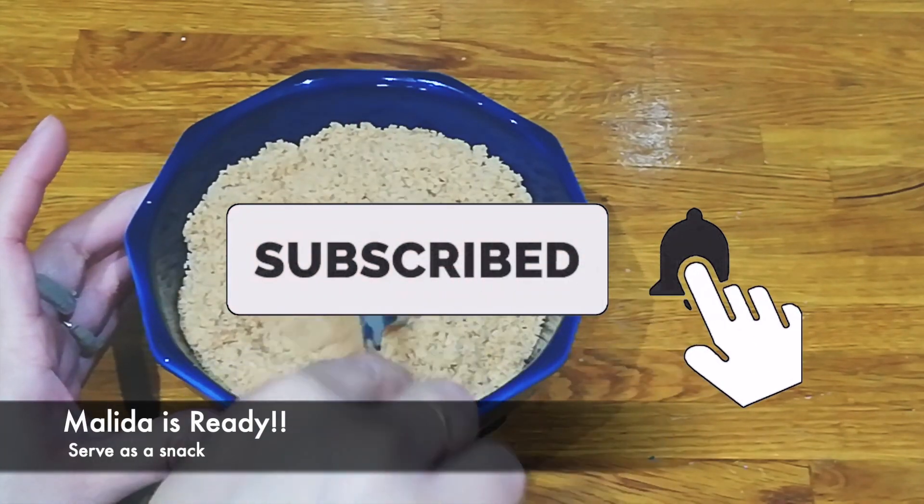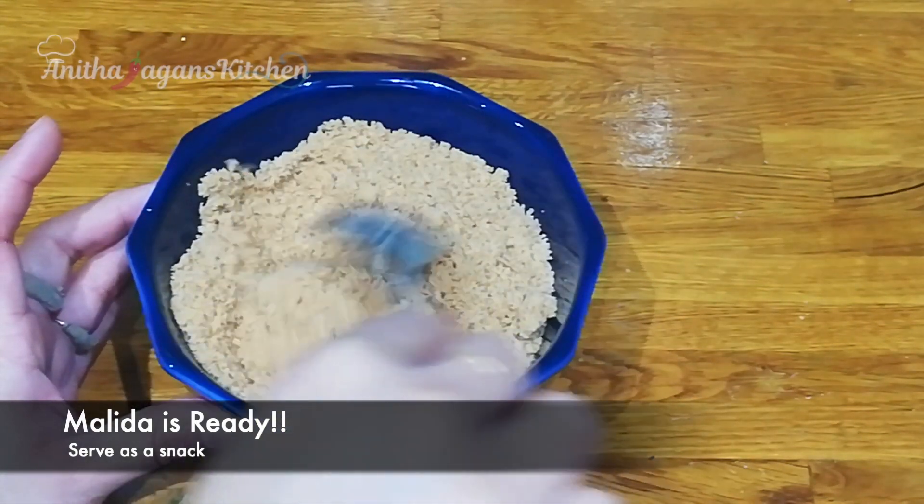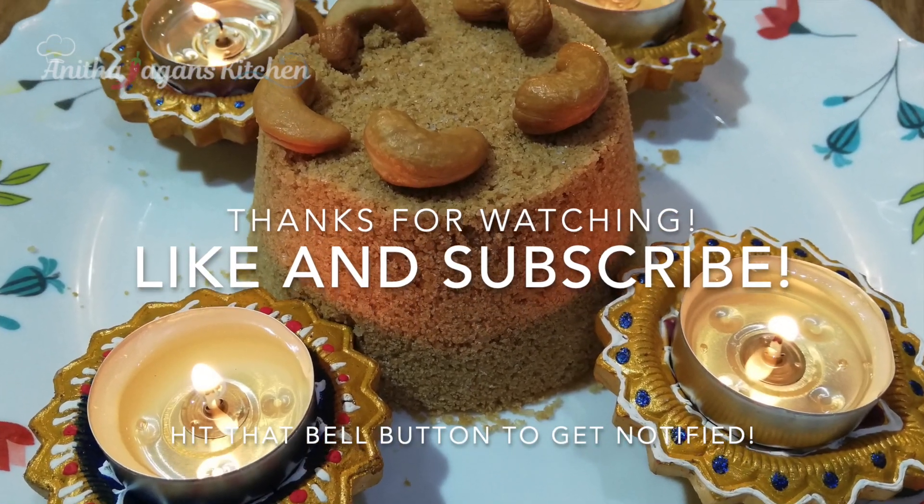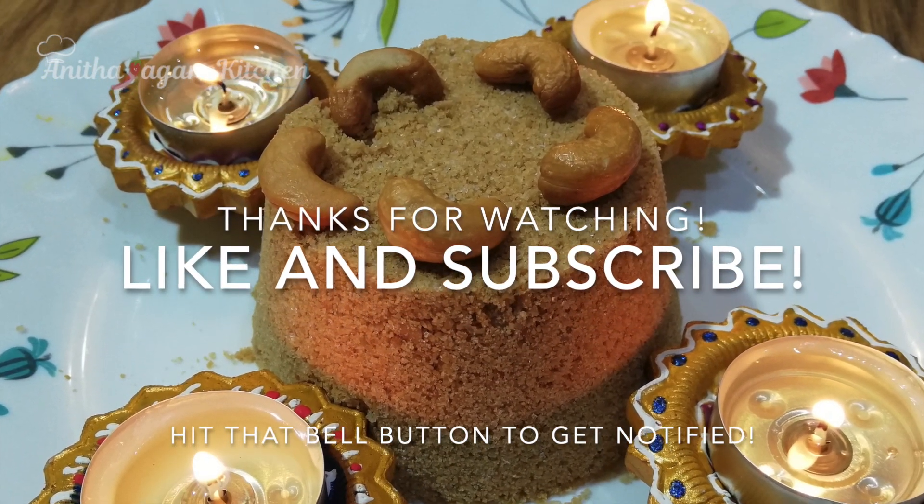You can serve this as an evening snack. Now we are ready. Thanks for watching — like and subscribe, and remember to hit that bell button to get notified.